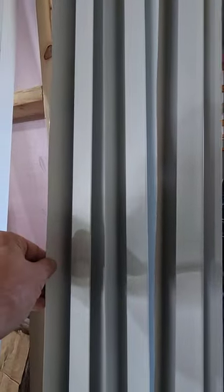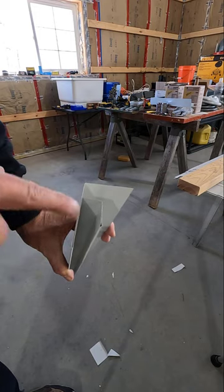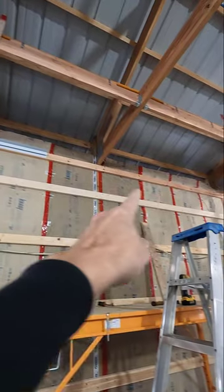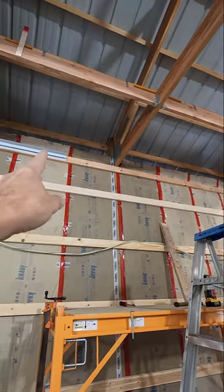This is F and J molding. This is the F and this is the J. I need to cut and install a piece in this gap right here.